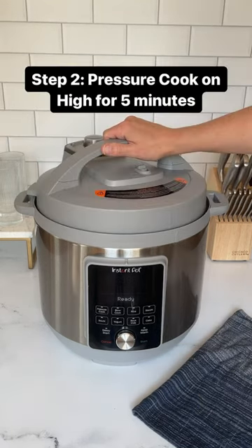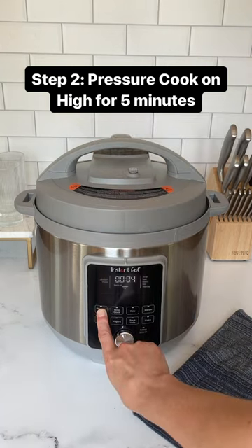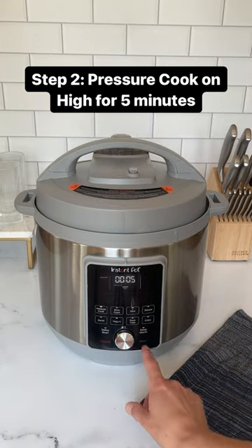Pour three cups of water into your Instant Pot. Set your Instant Pot to pressure cook on high for five minutes.